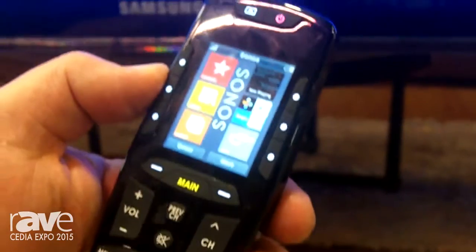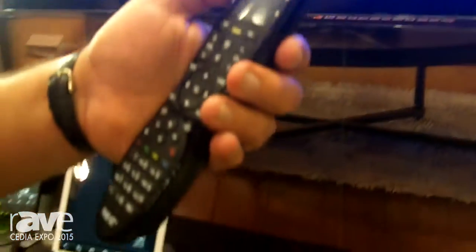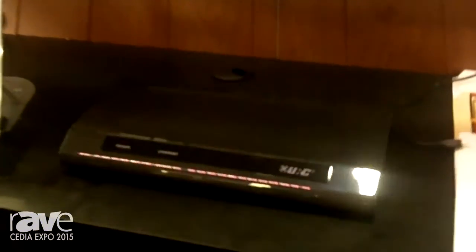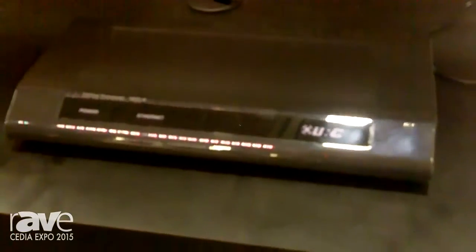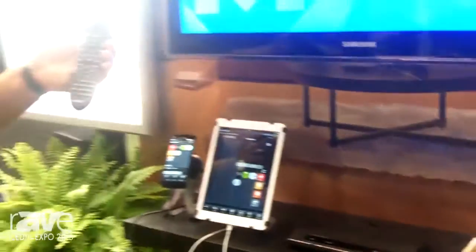This is a lithium-ion battery-powered automatic controller with Wi-Fi quick connect together with our MRX8 controller. Now we have tablets, phones, two-way feedback, automation, astronomical clock — all from URC. MRX8 and the TRC820, live on Rave TV here in Dallas at Cydia 2015.